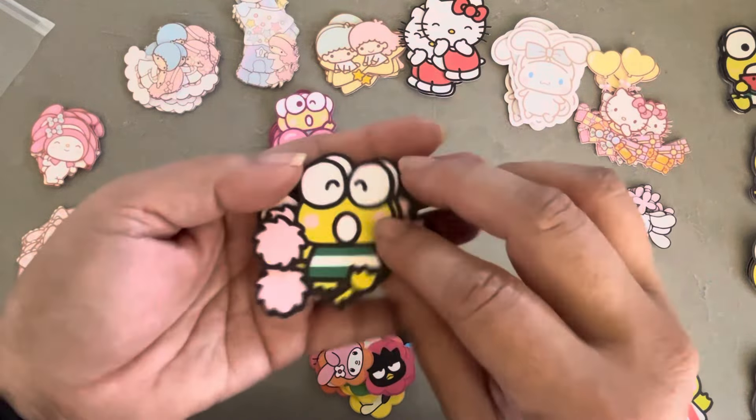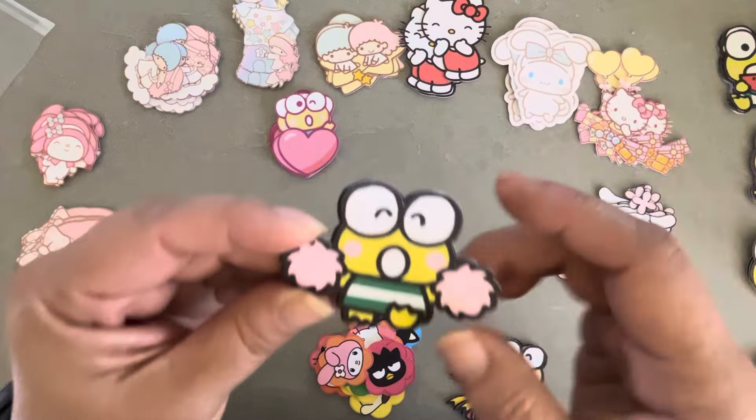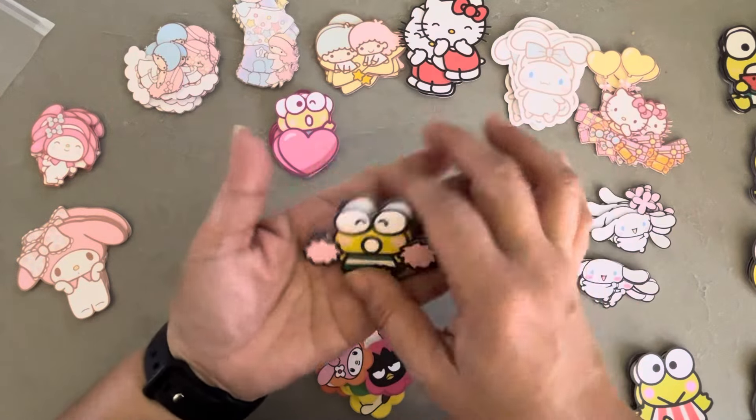This one is super cute — he's like a little cheerleader. There's another one I still need to cut, but it came with all this confetti around it which I didn't really need and didn't keep, but it would be cute to use that as well.